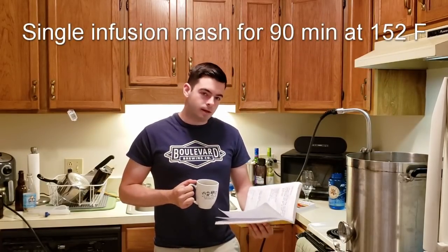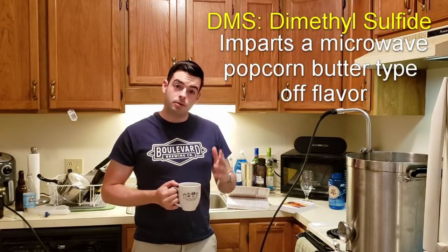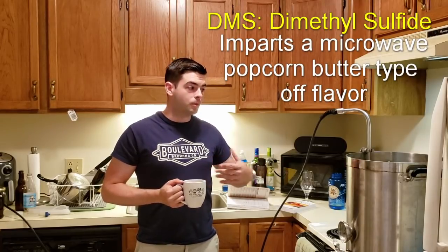For the mash, we're going to mash for 90 minutes at 152 degrees. We're also going to boil this for 90 minutes for two reasons: first, because we're using Pilsner malt, so we want to make sure we get rid of the DMS that's in that malt. And also because a longer boil is really going to bring out a lot more copper color and hopefully create some caramelization in the kettle, which will be really good for the color of our beer.